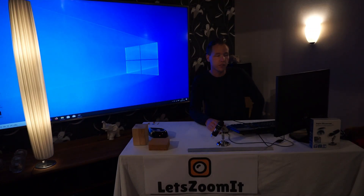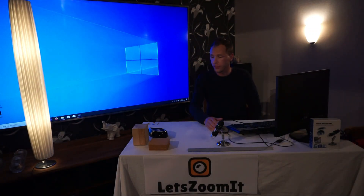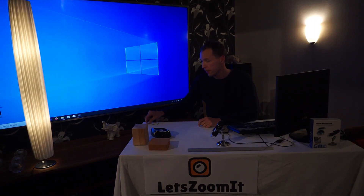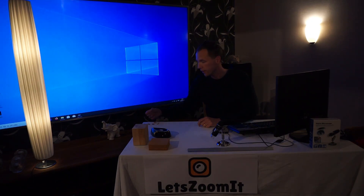Hello and welcome everyone, you're watching Let's Zoom It. This is the second episode and today we're going to look at some very small things. I've prepared some things we will take a look at: first up will be some sugar, then a peanut, a morning cereal, a little seed from the sunflower, a match, and a Swedish coin.